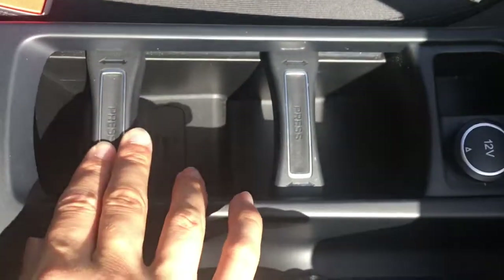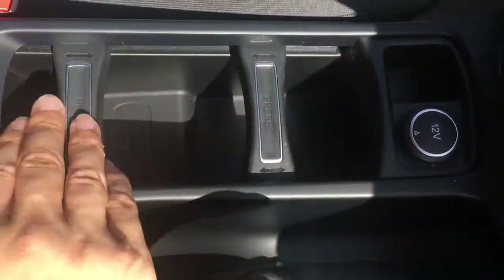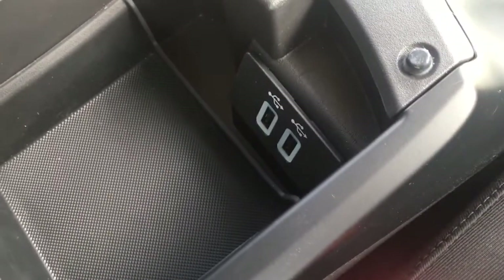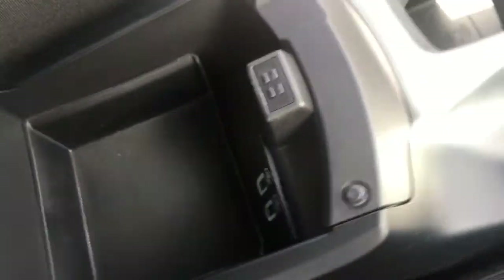We've got some storage space down here which you can make into cup holders using these little sliders. The central armrest opens up and you've got some storage space in there along with the USB ports, so it's nice and simple to keep your devices out of the way whilst you're driving.